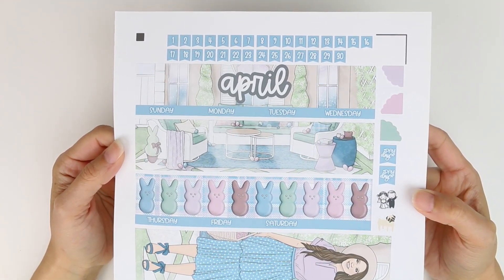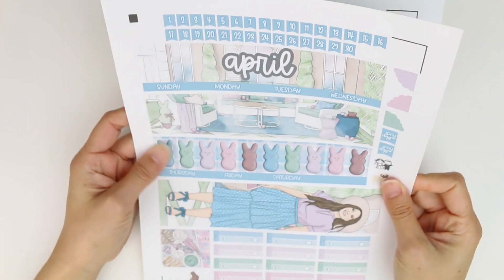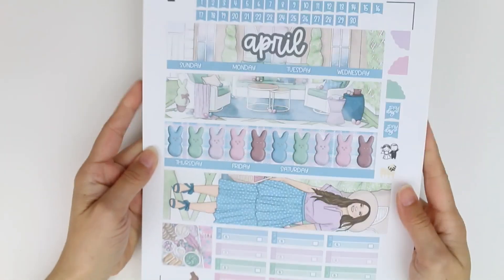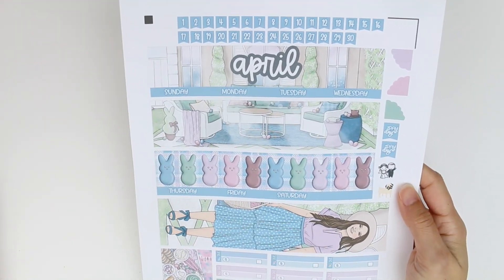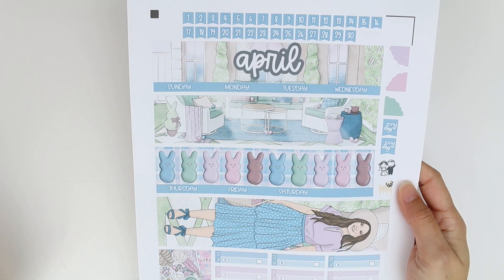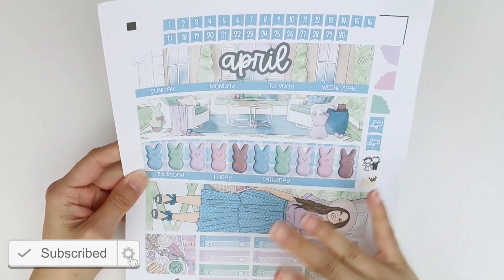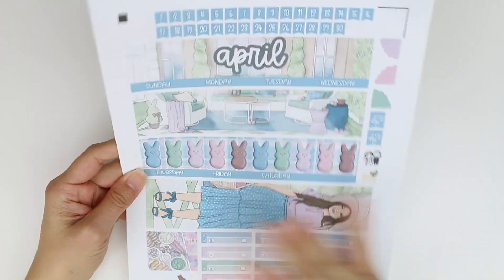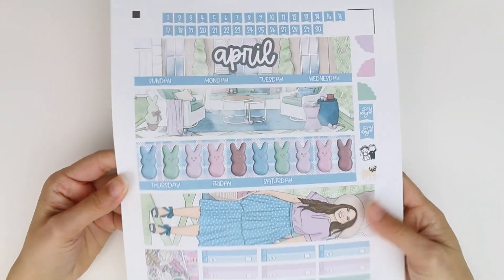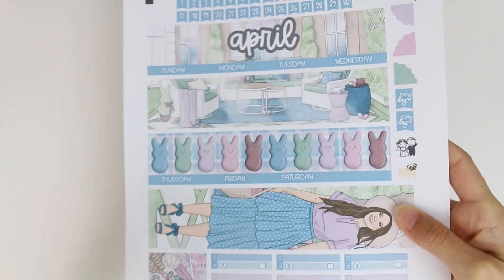So here is my monthly that I am using for the month of April. I still don't know if I love that I did this gray color, but I'm not changing it — that's just a side note. This is a monthly kit from Beautiful Planning, which is a printable shop. I do have a coupon code with her — it is Brittany15 and you can save 15% off. Or if she's having a sale that's better than 15% off, you can just put my name in the notes. I love this art. It's from Coffee Doodles and I love the peeps, even though I think peeps are disgusting to eat. My daughter, however, loves them.